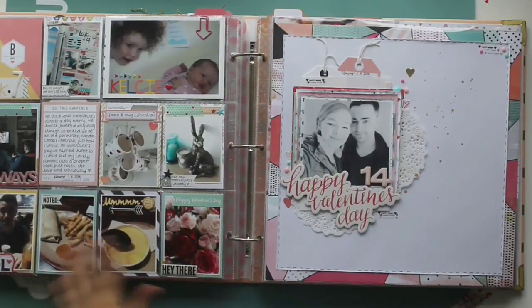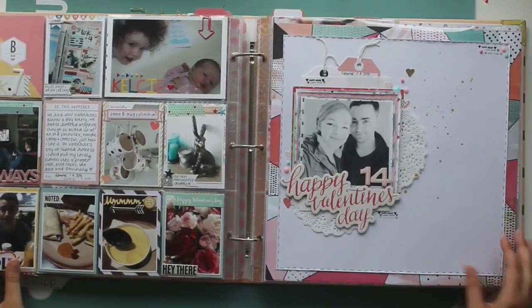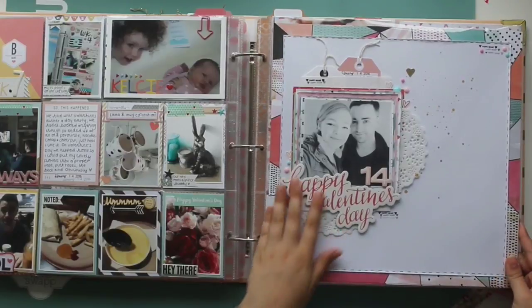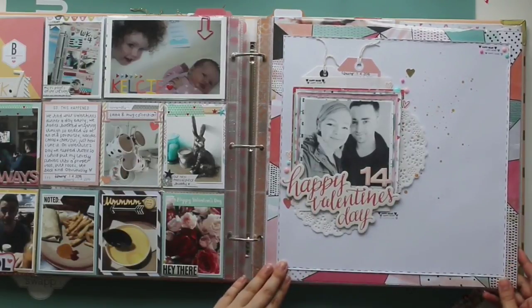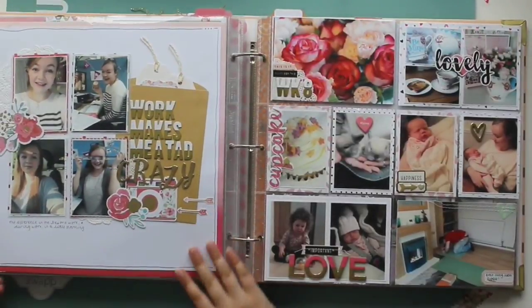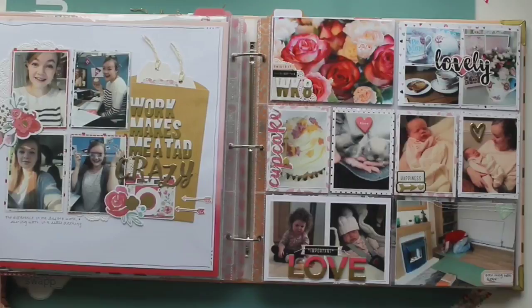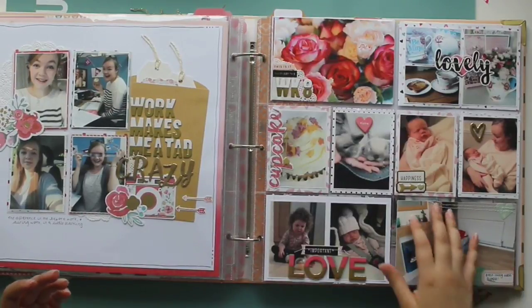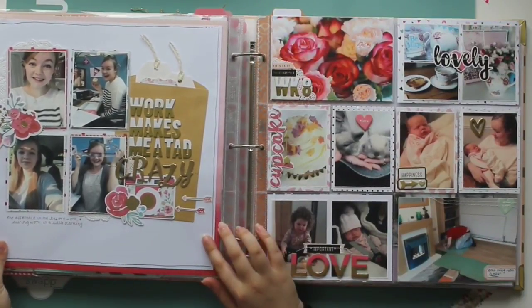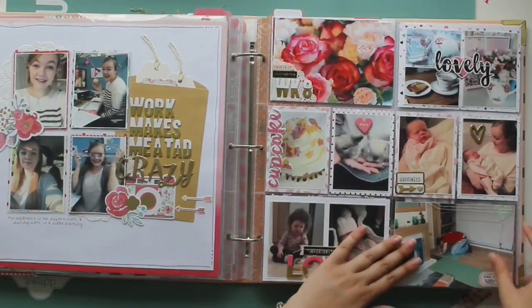And this was Valentine's Day — my boyfriend got me some flowers and we went out for dinner. This is another spread that I really like. This is a Valentine's layout made with the February Like Forever kit, and then a layout about me at work — I don't work there anymore, which you'll know if you've watched my videos for a few months. Again, that's the February Like Forever kit.